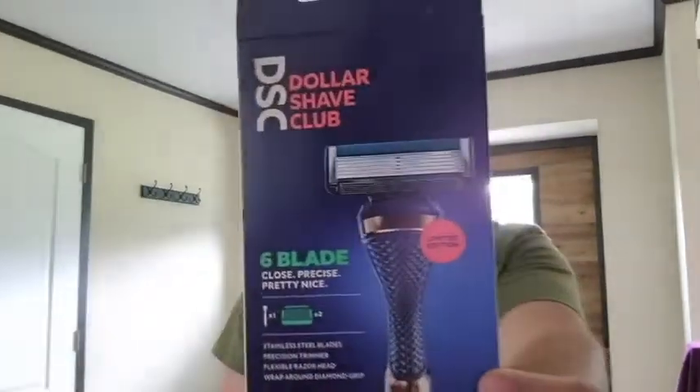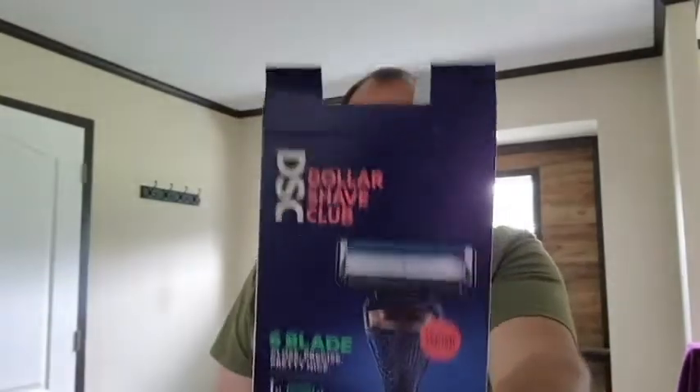Today on Review Time with Tim, I'm taking it to the Dollar Shave Club. Six blades of infuriating fire on your face — I don't know, it just sounded kind of funny. Anyway, as always, like, comment, subscribe. Let's get into today's shave and review.